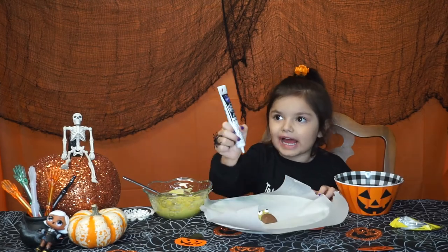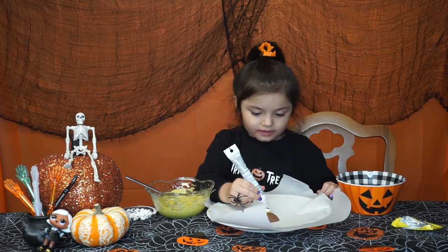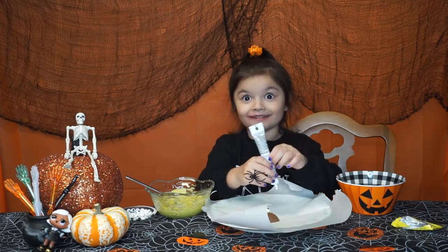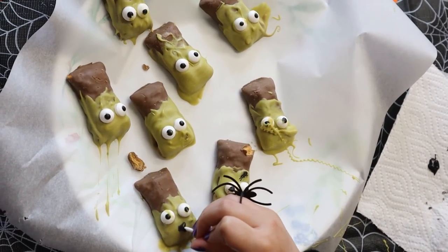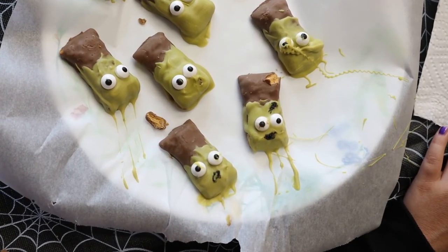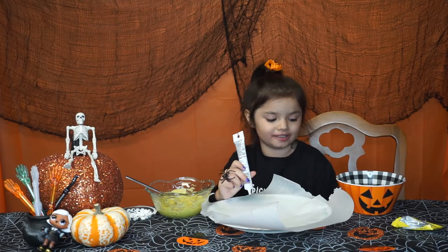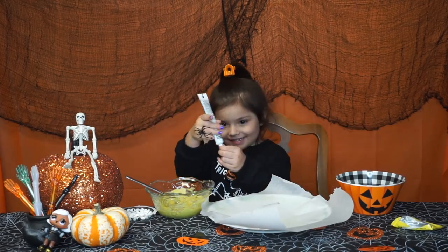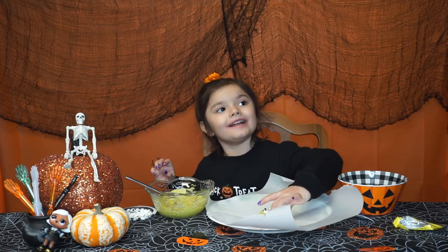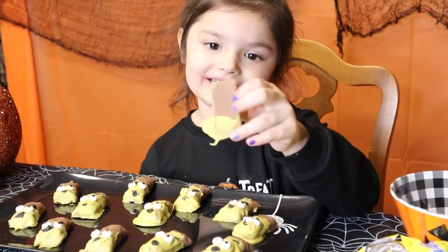We're going to get the black icing and make a mouth — if it even comes out. There we go. Now that the scar is put on, we're going to close it up. Now it's all done. Cash tasting!